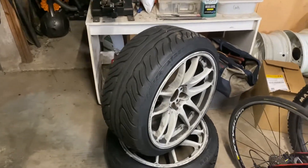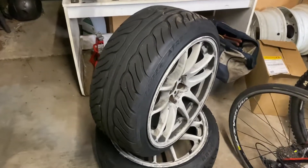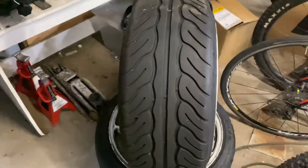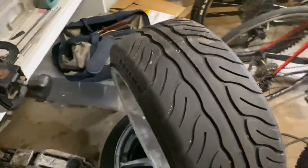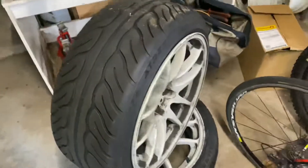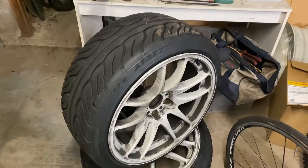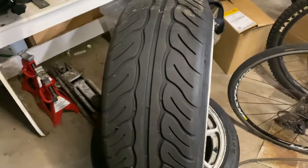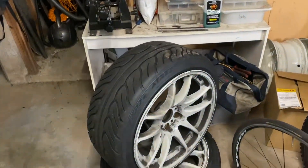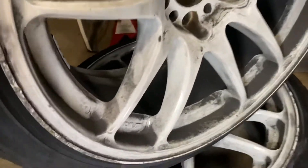We're going to talk about front end setup. These are my tires — they are 225/40s on a nine and a half wide rim. If you're wondering why I'm talking about the tires, you'll understand in a second. I recently had to replace these. Yes, my wheels are incredibly dirty.